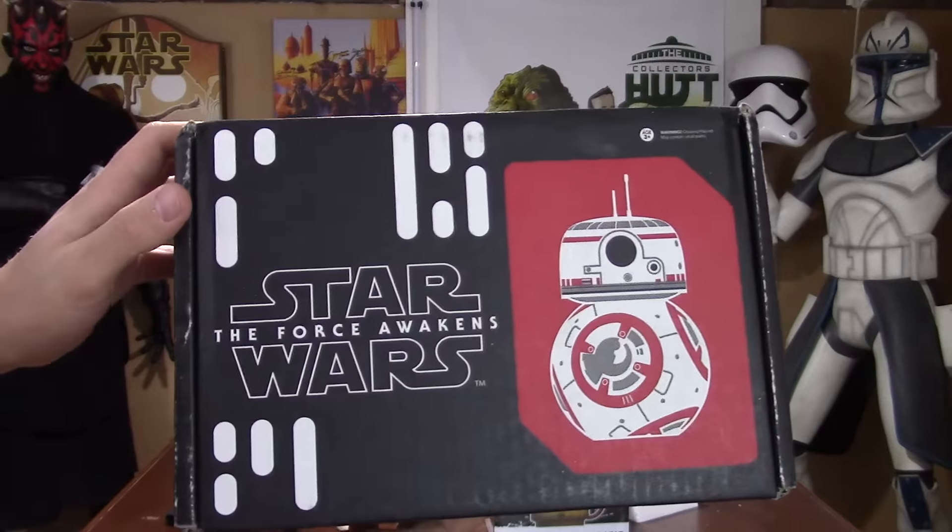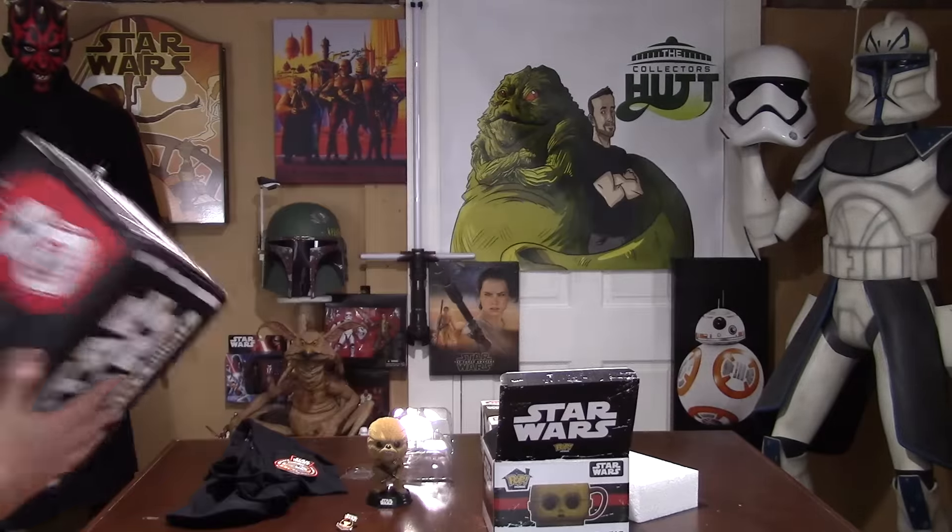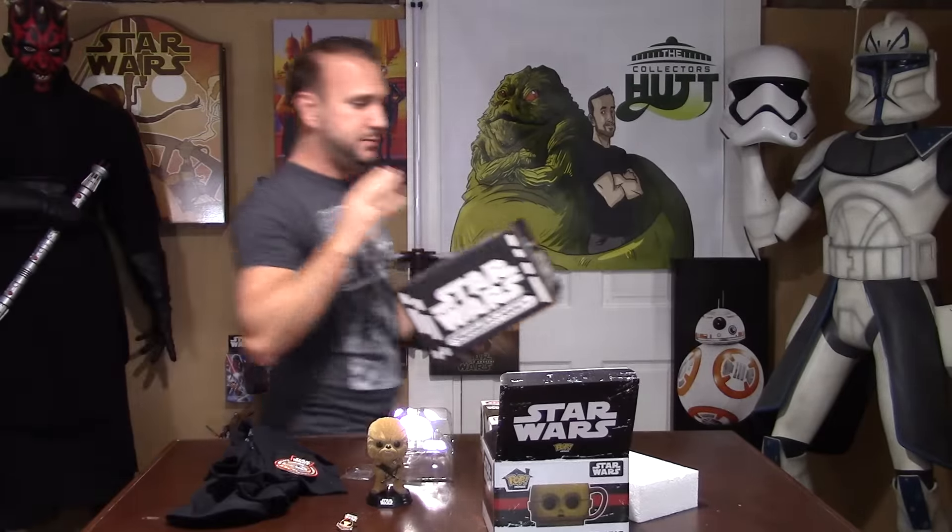Really cool box, really great idea from Funko Smuggler's Bounty — I'm a fan of it and I can't wait to get the other ones. The next one is going to be the Cantina theme, so hopefully we'll get Han and Greedo. I'm really looking forward to it, and I'm really happy I did the year subscription because I feel like you get a lot for your money. It's all exclusive, and that right there sold me.